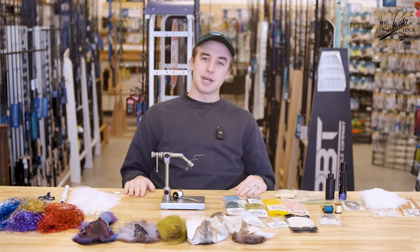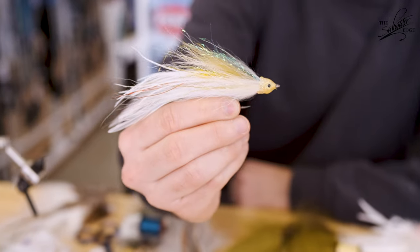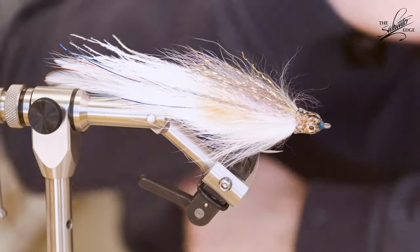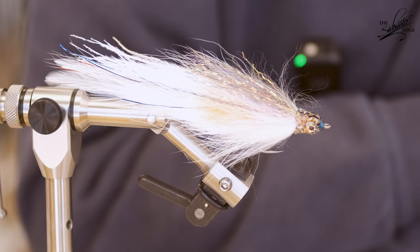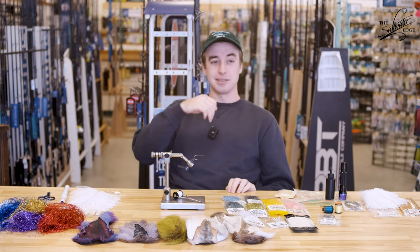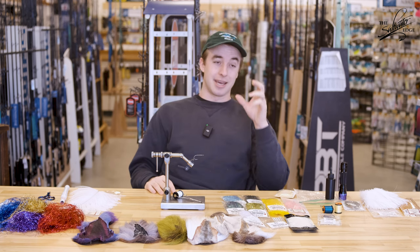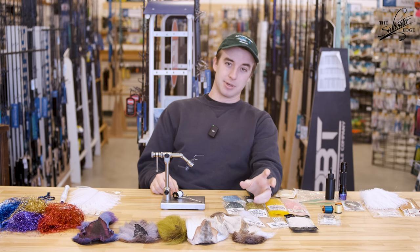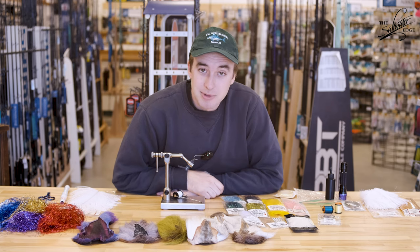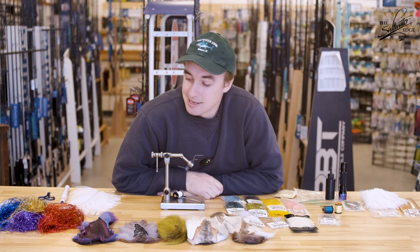Today we're going through some Boogie Minnow style patterns. We're going to switch up the colors a little bit — some bunker for when the bunker are around and the peanuts are around, some herring because the herring are starting to show up, and then mullet when those mullet show up in the fall. Last fall and spring I was using the Boogie Minnow in white a lot — it's one of my favorite flies. But sometimes the bite slows down, you can see fish everywhere, so I switched to a Boogie Minnow with some yellow marabou and gold ripple ice, and my catch rate picked back up again. Maybe I should have more variety in my fly box.